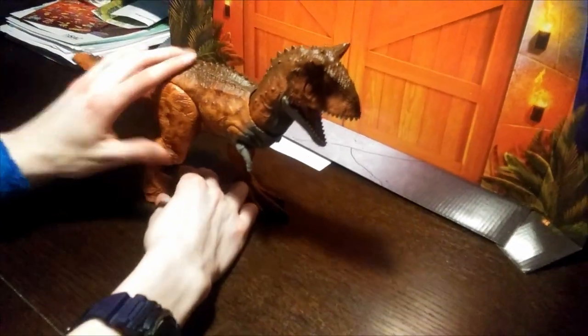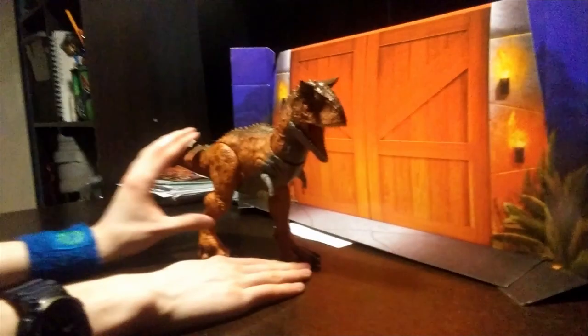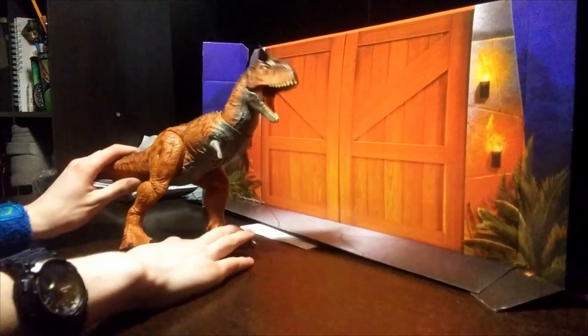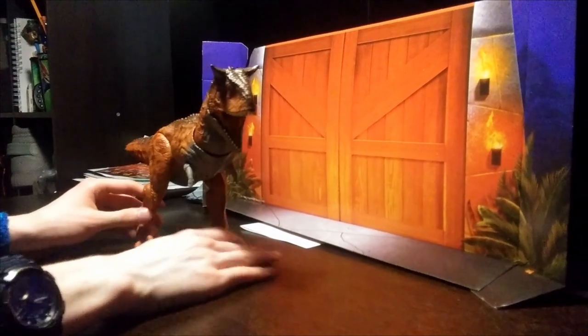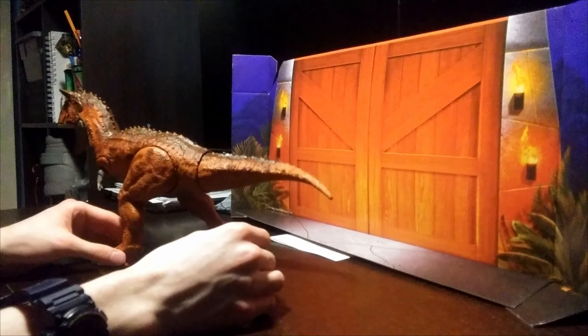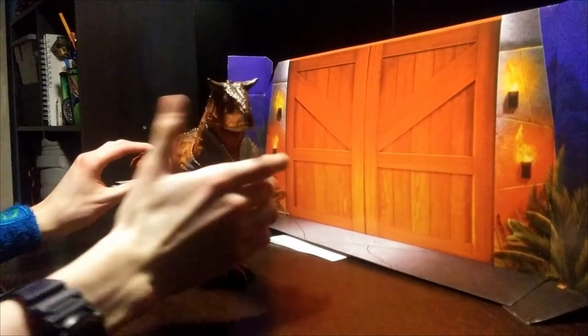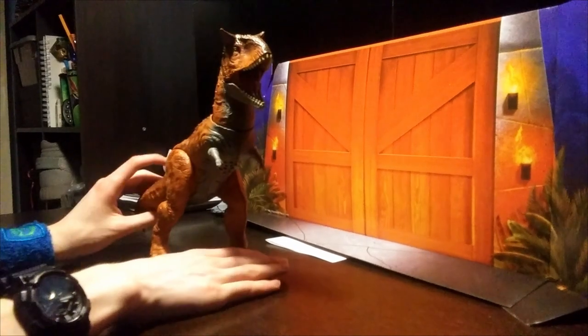To start, this is a huge figure. For some reason with Primal Attack, they decided to make the Carnotaurus even bigger and give us this huge, massive creature. It can also slide around like the Tarbosaurus, but besides the point, it is large. Very large.